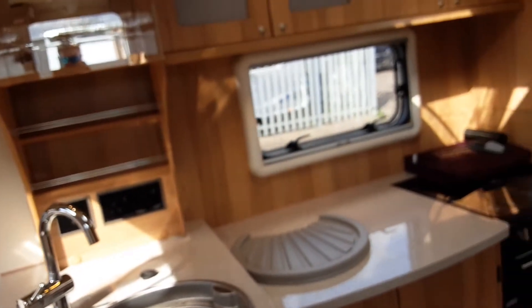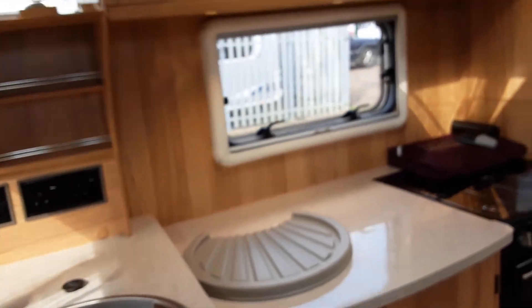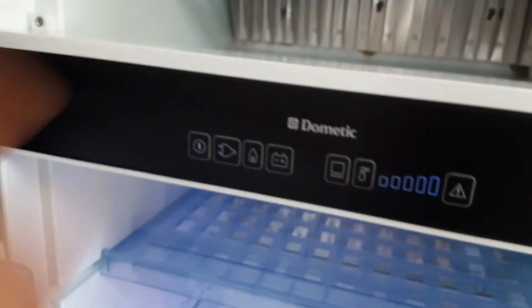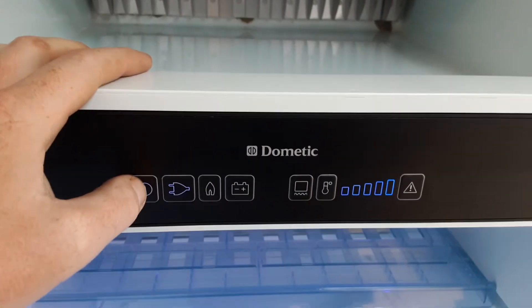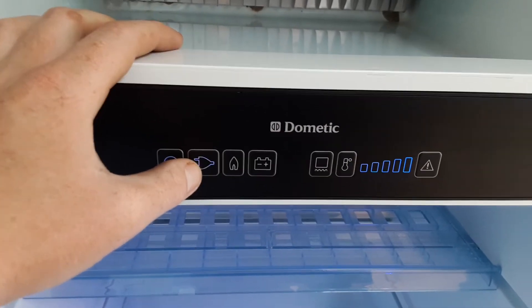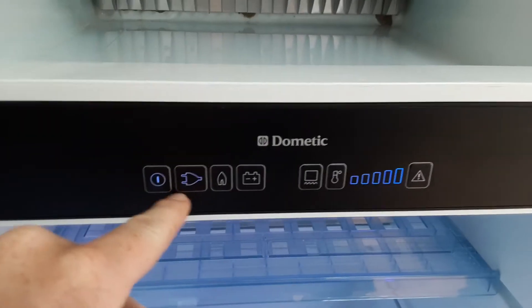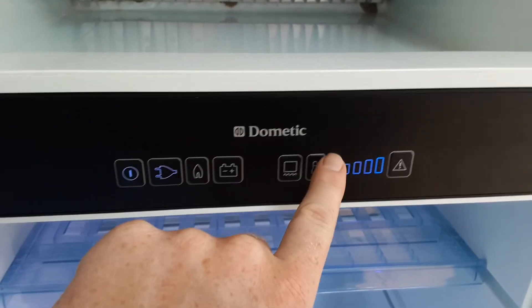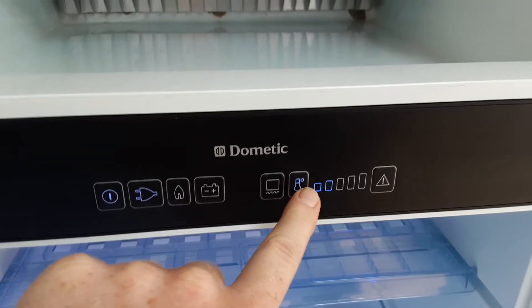The next thing we're going to go through is the fridge system. On the right hand side of the caravan as you head down towards the bed, you'll find the fridge and the freezer. This is a very simple to use fridge — you've got a power button just here and the fridge turns on. At the moment we're getting the fridge to call on mains power, and as you can see the plug symbol is highlighted blue. To control the temperature on mains or gas, you can use the temperature option on the right hand side.